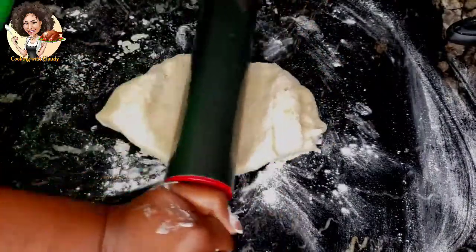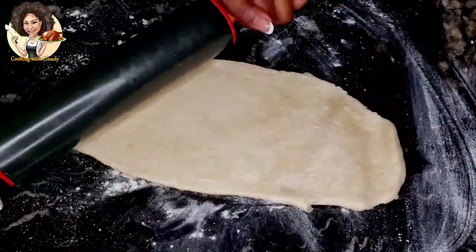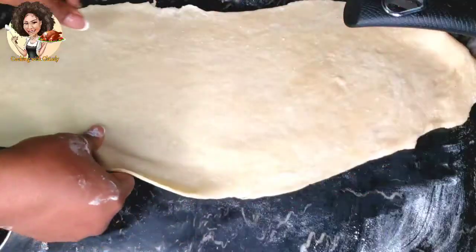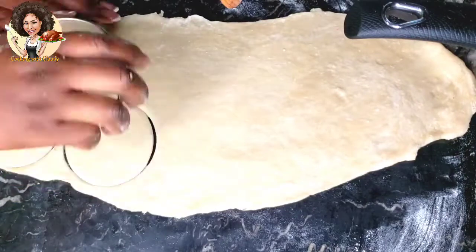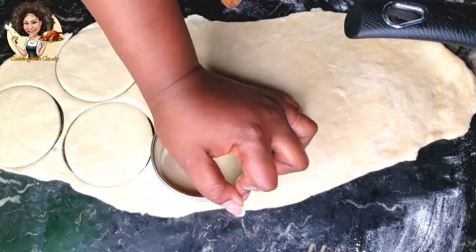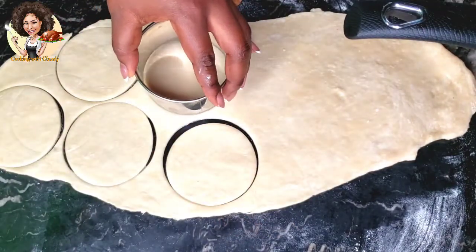Flatten out the dough. Moisten the dough with a little bit of water, then use a dough cutter to cut out the circles. If you don't have a dough cutter, you can also use a glass cup with a wider mouth to get the same shapes.